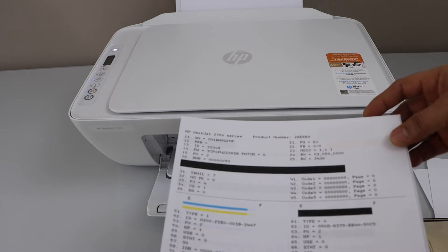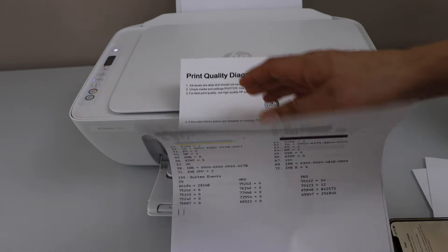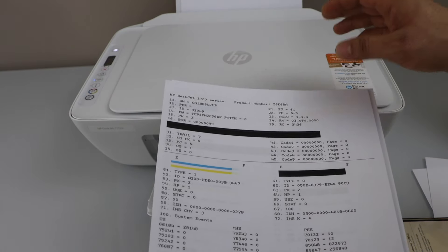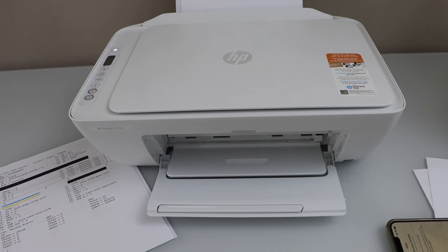Those are the two initial steps to follow if you get blank pages. If you don't see any print quality diagnostic report printed, or if the ink is really faded, you need to replace or refill the ink cartridges. Thanks for watching.